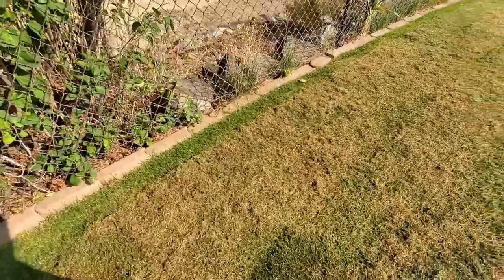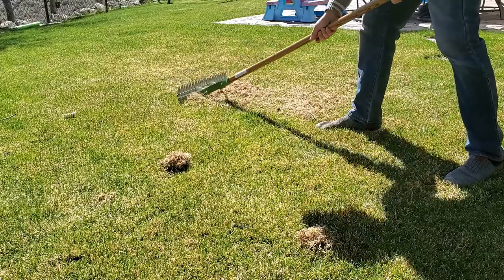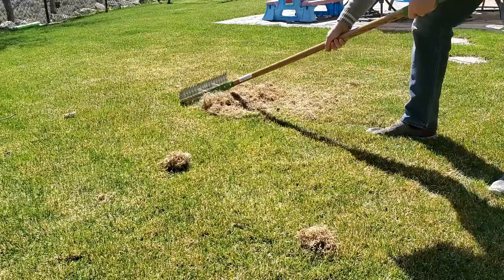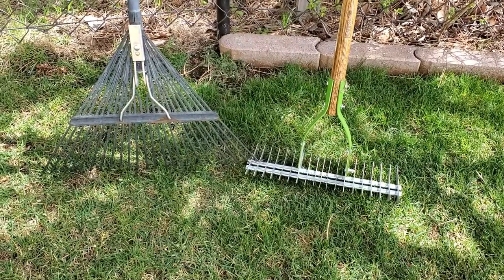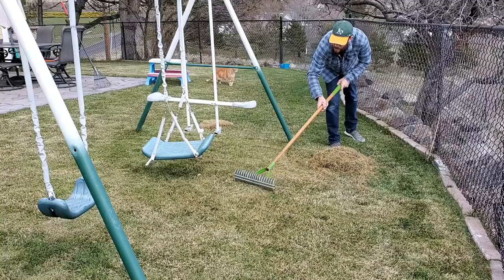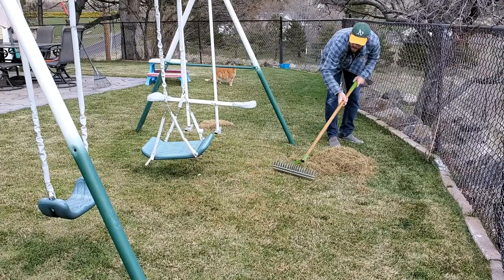The thing is, no rake really works as good as a de-thatching rake for getting thatch up off the ground, or at least scoring it to make it so that it can decompose. With a regular garden rake, the tines are all flexible and they bend left and right and forward and backwards. There is no possible way that you can be aggressive enough with a regular garden rake to scrape the thatch, score it, let alone rip it off the ground.